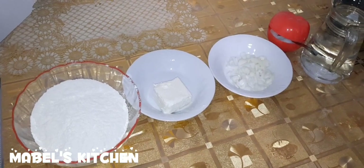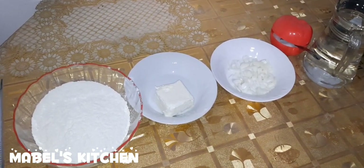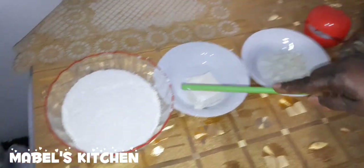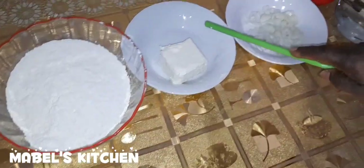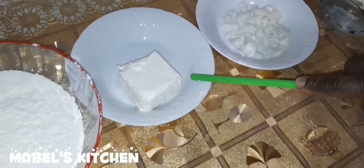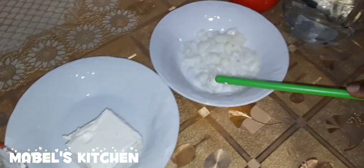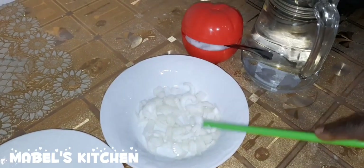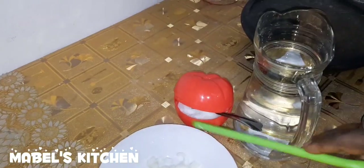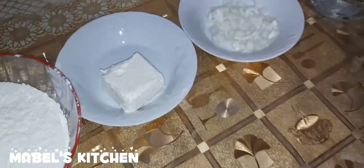So I'm going to start with the first one — it's very simple, you can try it. The ingredients are just a few: we have some flour, about 500 grams, about 125 grams of margarine or butter, some onion which I have cut, some salt, and warm water. These are all the ingredients.